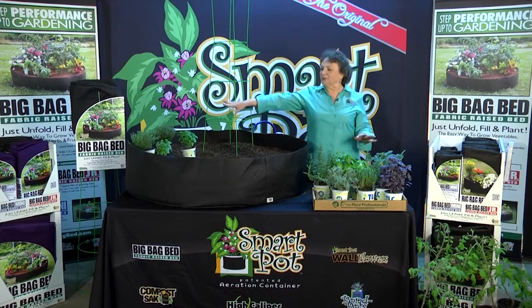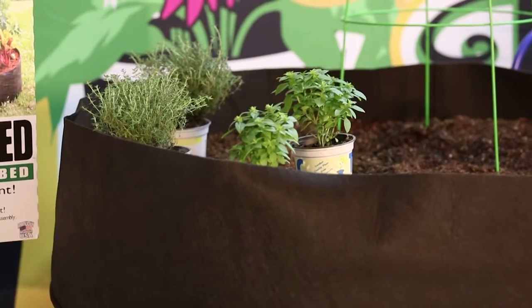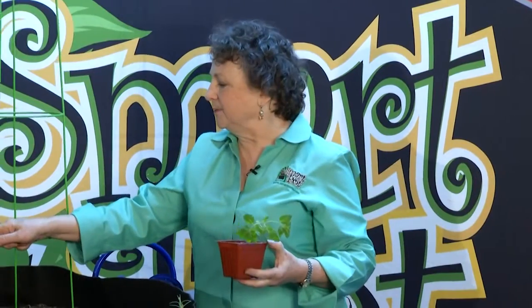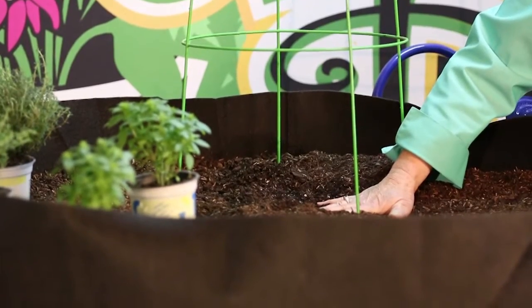I've put a few of my smaller plants over here already. I like to put the tall ones more in the middle and the little guys around the outside for aesthetic purposes. One thing I always want to plant is a nice tomato. So halfway through, I'm going to settle my cage down well into the soil — I use the big part in the bottom, I think it's more stable.